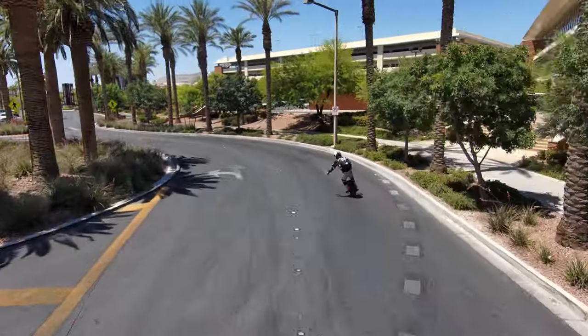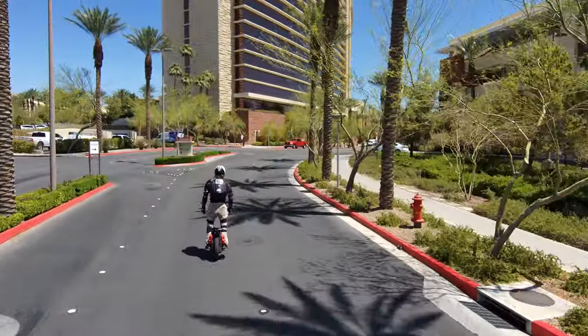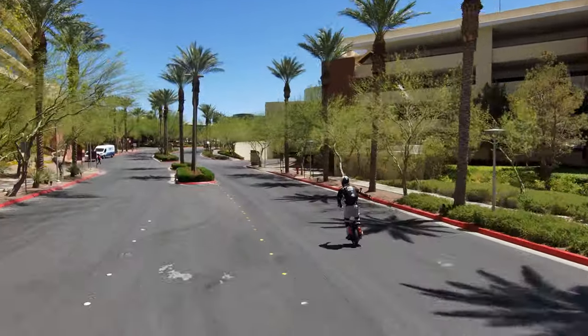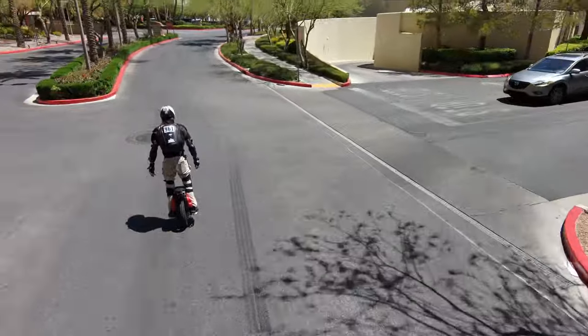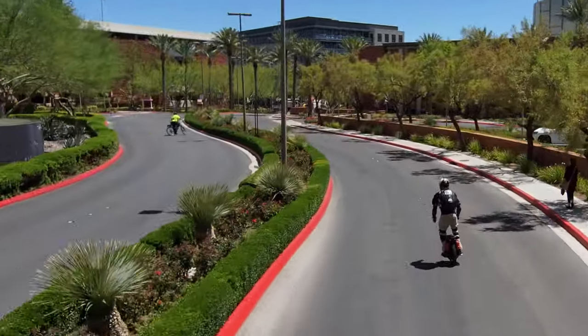My only previous complaint was the height, which only really matters to me when it's windy. Today it's like 100 degrees in Vegas — there is no wind at all, so I can just fly on this and not have to worry about wind wobbles or any unexpected wind gusts. And when there's no wind, the height is awesome, especially off-roading — not having to worry about clipping pedals.